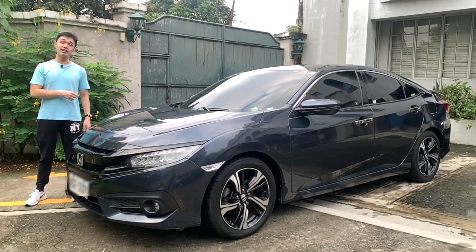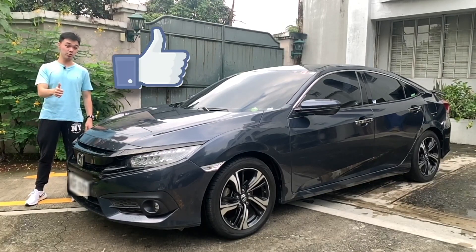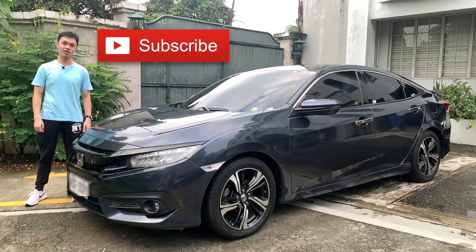We have the 2016 Honda Civic RS today. I'm going to show around this car and also give it a test drive. Before that, please don't forget to smash the like button for the YouTube algorithm and also don't forget to subscribe to my channel to see more car reviews.